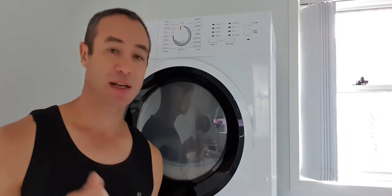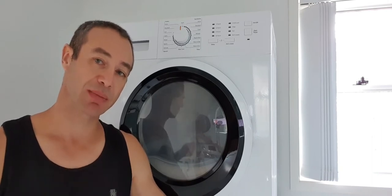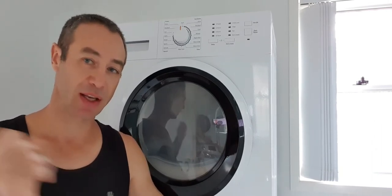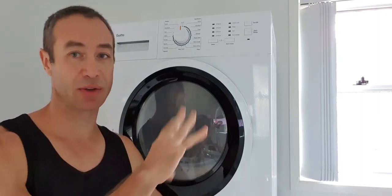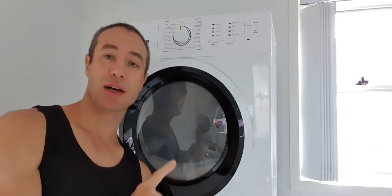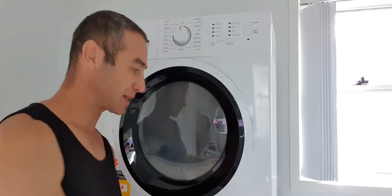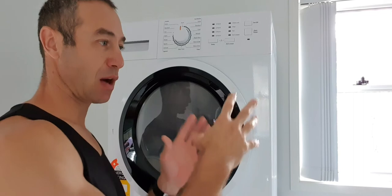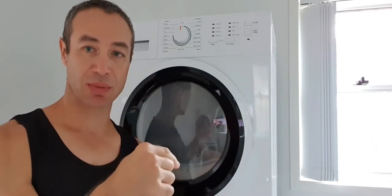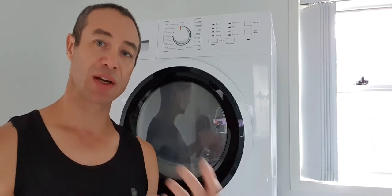It's important to understand that heat pump dryers are different from tumble dryers. Tumble dryers heat up the air and literally heat up your clothes, pushing that moisture out. Heat pump dryers are different — the reason they're so economical and gentle on clothes is that inside a heat pump dryer there's almost like a mini air conditioner. Just like your outdoor air conditioning unit has a hose with water dripping from it when in use.